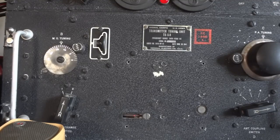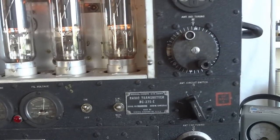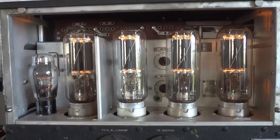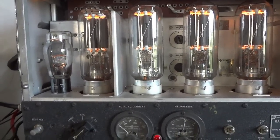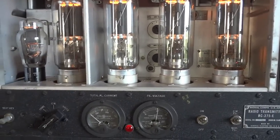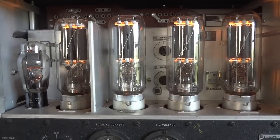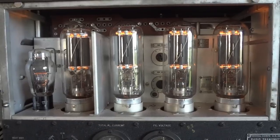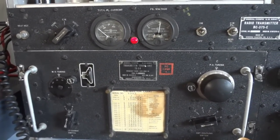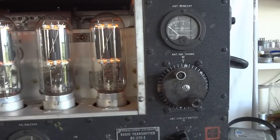So that was the BC-375 transmitter — an aircraft transmitter used in the Flying Fortresses during World War II. It was mostly used with the BC-348 receiver, which I have but need to set up for another video. These VT4C tubes are very much in demand by audiophiles who have cornered the market, driving prices up tremendously — that's a bummer, but you can still get them if you pay the price. These tubes belong in this transmitter, not in some fancy audiophile chassis amplifier. This is where they belong: the BC-375.